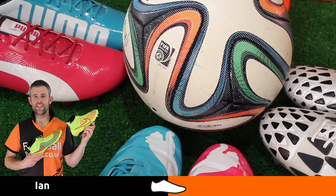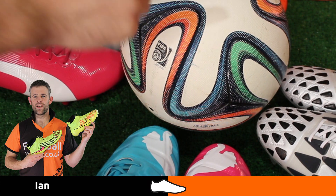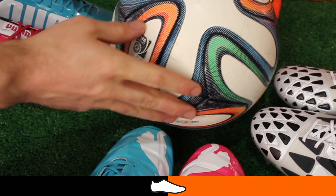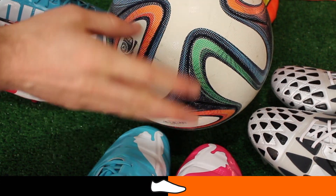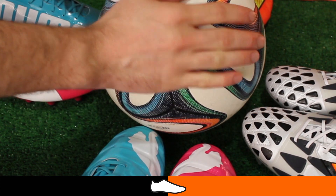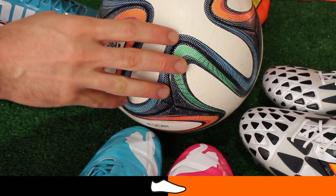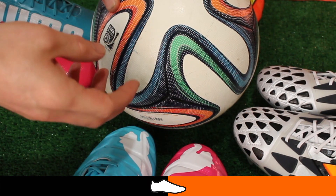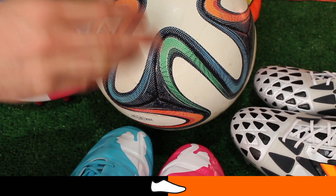Hi guys, Ian from footballboots.co.uk here. Today I want to talk to you about the one flaw with the Brazuca. As you can see at the moment this looks nice and clean, but we've actually been using it. I've just wiped this side clean with a cloth, and the issue we have with the Brazuca is if you're testing it on muddy pitches, the mud will sit inside these little grooves.